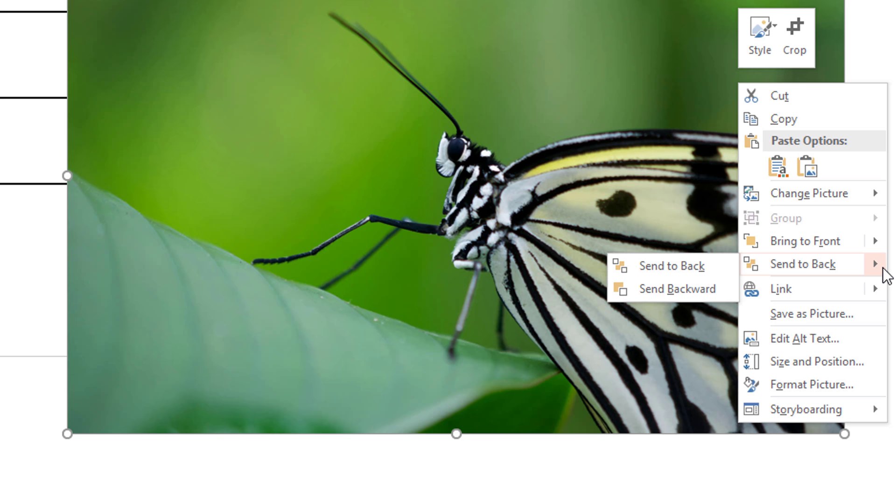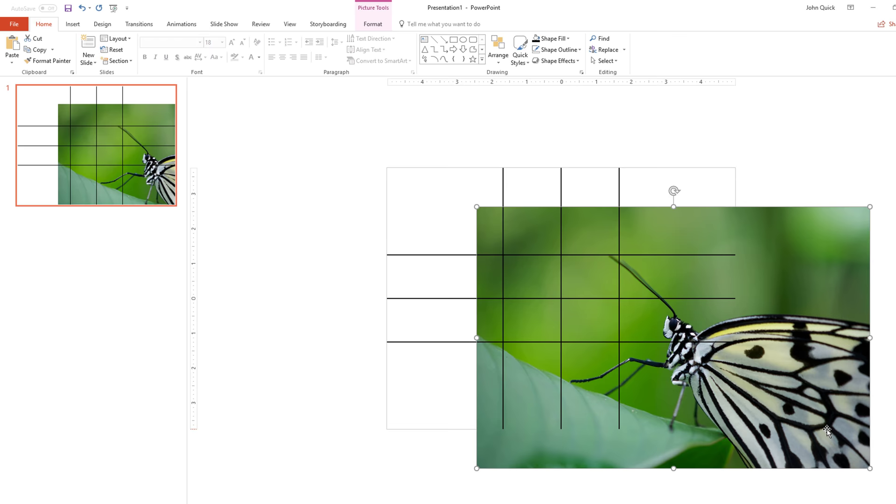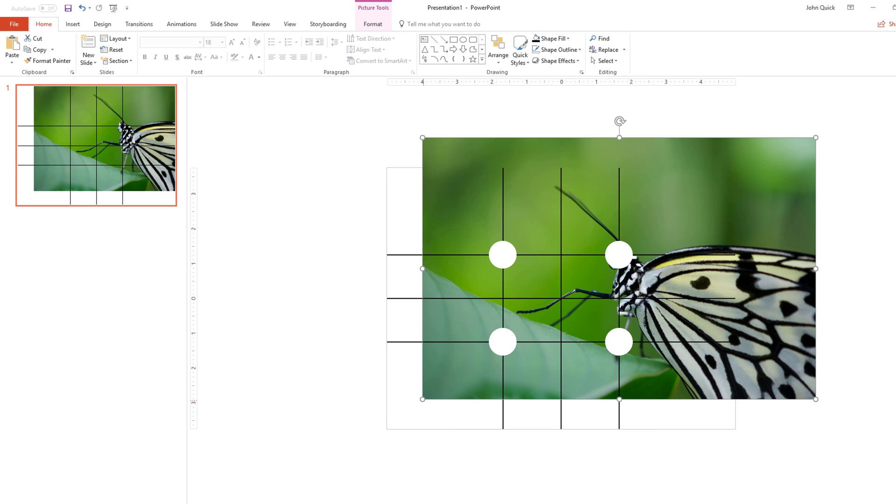Right-click Send to Back to make sure your photo is behind your grid. Align the focal point where you want it to appear on the grid, such as those four key points around the center.